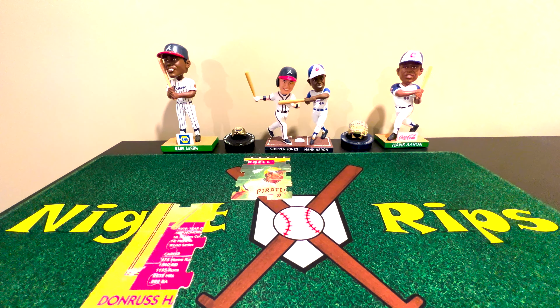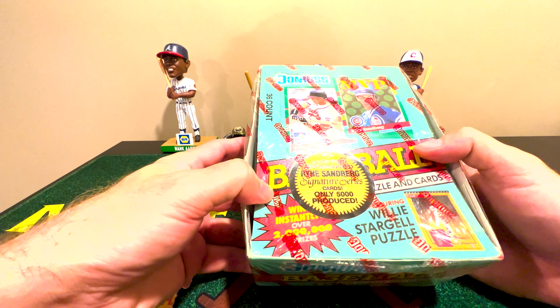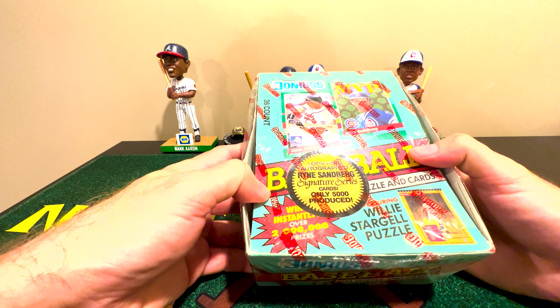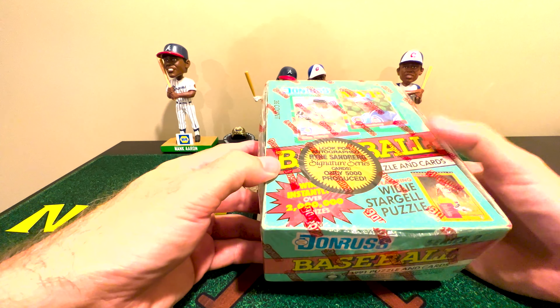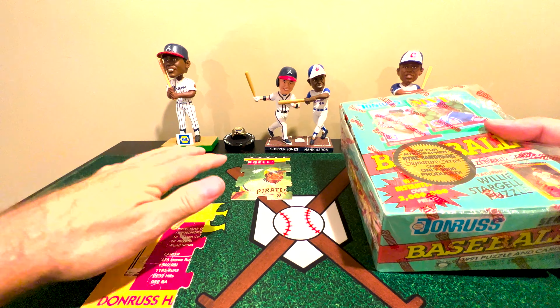Hi y'all, welcome to Light Rips. As you can tell from my mat, I am working on a Willie Stargell puzzle, which tells us we are going to rip into some junk wax — this being 1991 Donruss. Donruss gave puzzles, Fleer gave stickers, Topps gave gum. So this is the 1991 Willie Stargell puzzle that we're working on.